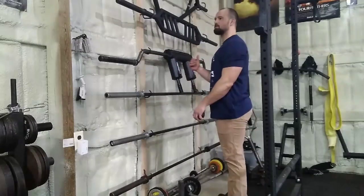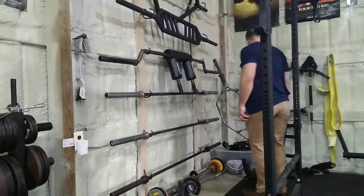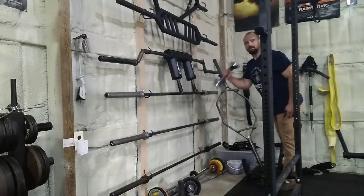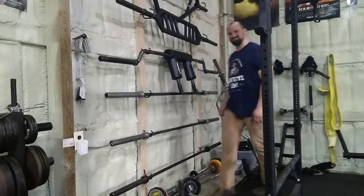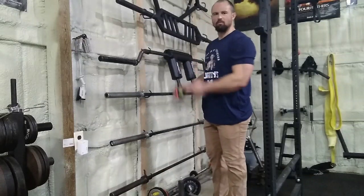I got a Rogue Ohio Power Bar, that's 45 pounds, and then some off-brand rusted-out barbell, also 45 pounds. Got a few more 45-pound Olympic bars around, and a little one for my shaftway.